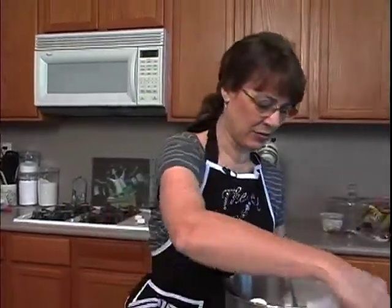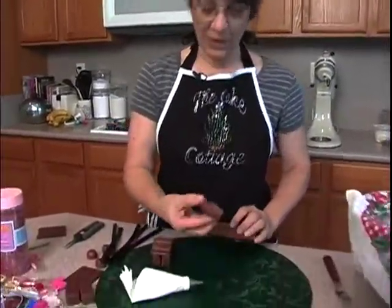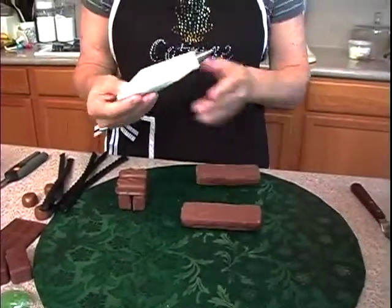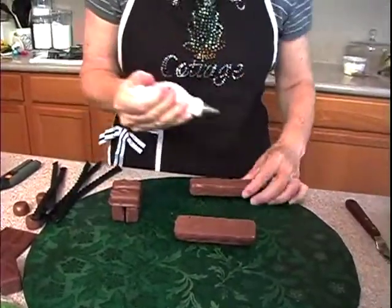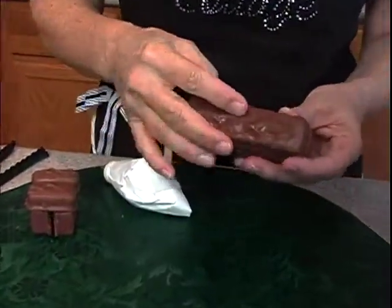I'm going to keep that covered up. I've got my Snickers bars and I'm going to start with the engine of my train. We're actually going to glue it together with some royal icing.